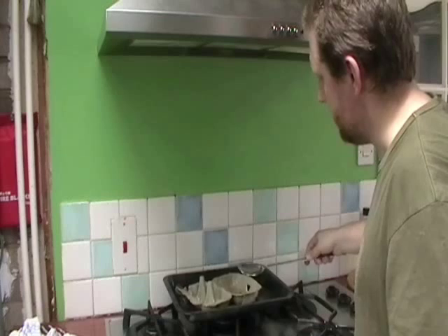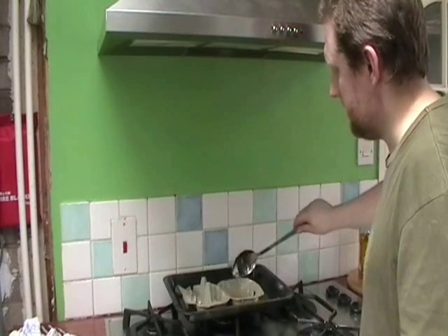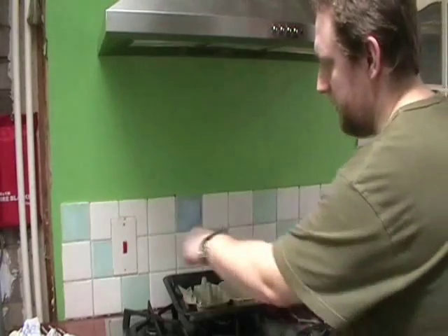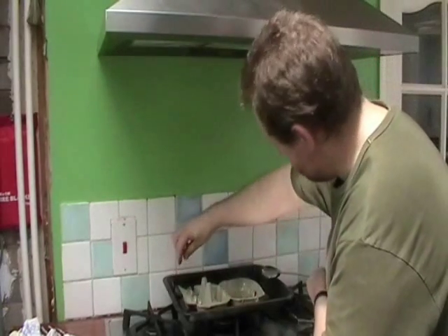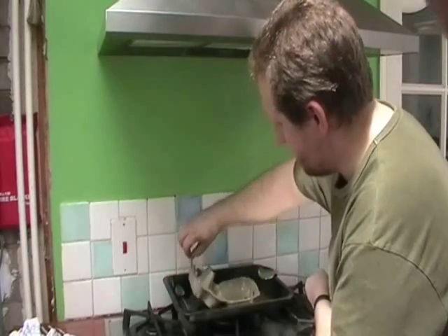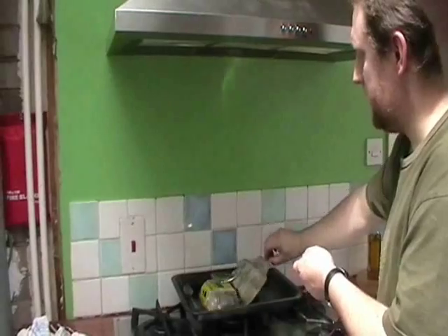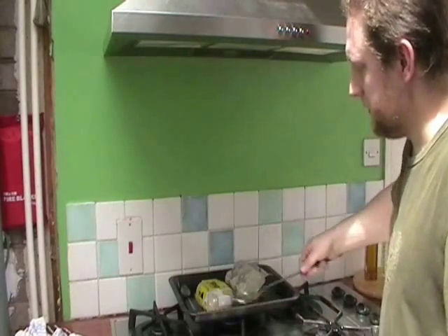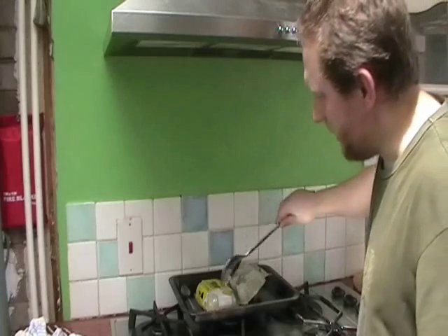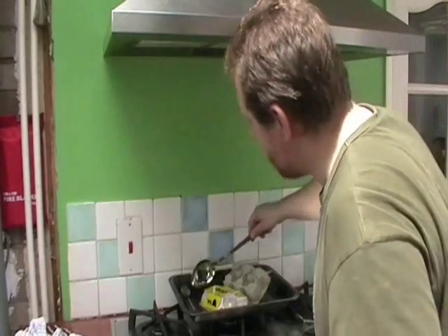Nice, even coat in. Now, if that was hot, that end will almost be able to be touched now. See all this magic? So I can empty that end. I've left the label on — I can actually get the wax to creep underneath that plastic label.